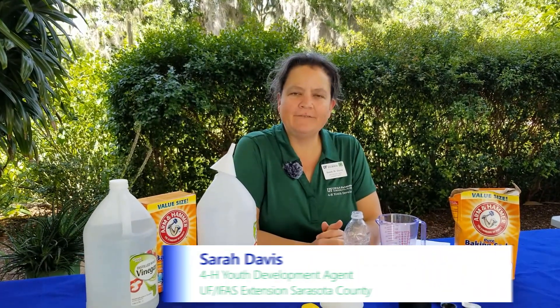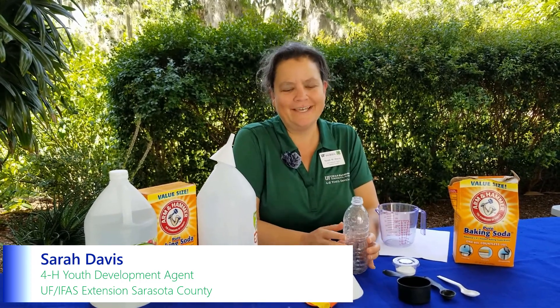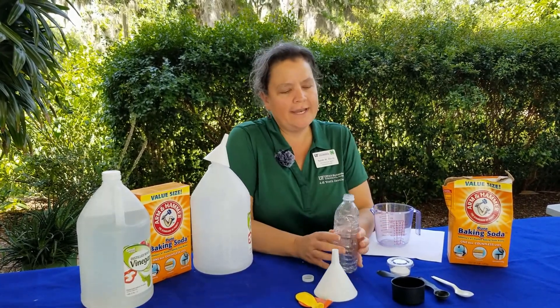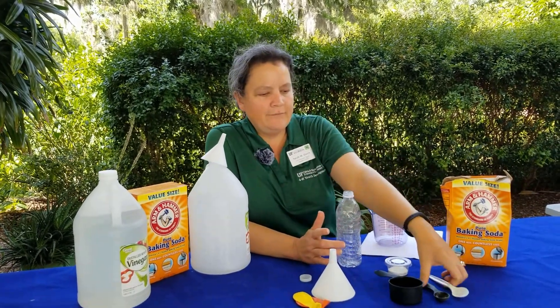My name is Sarah Davis and I'm the 4-H Youth Development Agent. And today we're going to do an exciting experiment with a few items that you can find at home. So once you watch the video, you're more than welcome to try it at home and see what observations you make. So you need a few things.